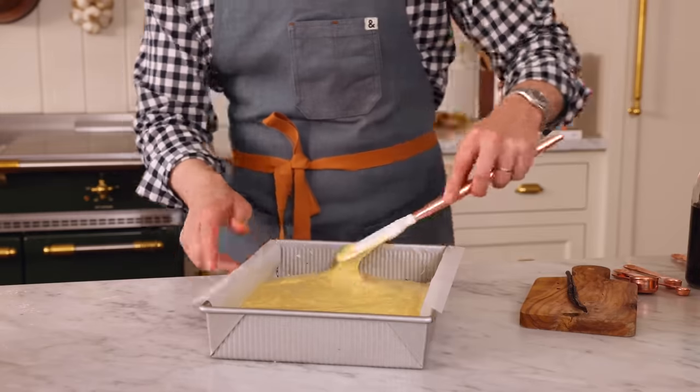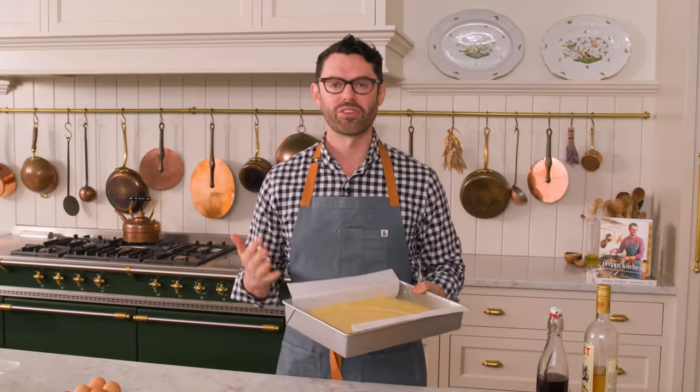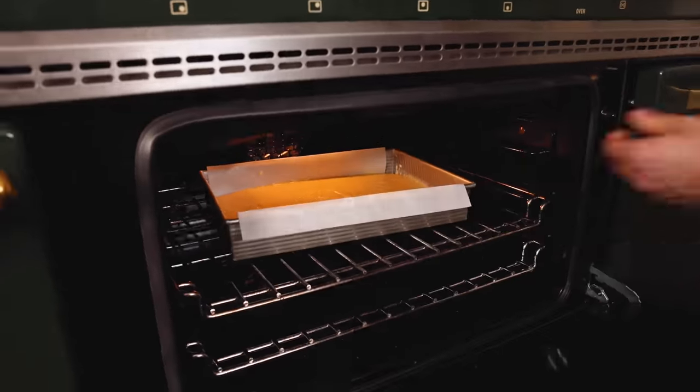Smooth the batter so it's nice and level. This is ready to go into the oven at 350 for about 35 minutes, or until the center is springy to the touch.